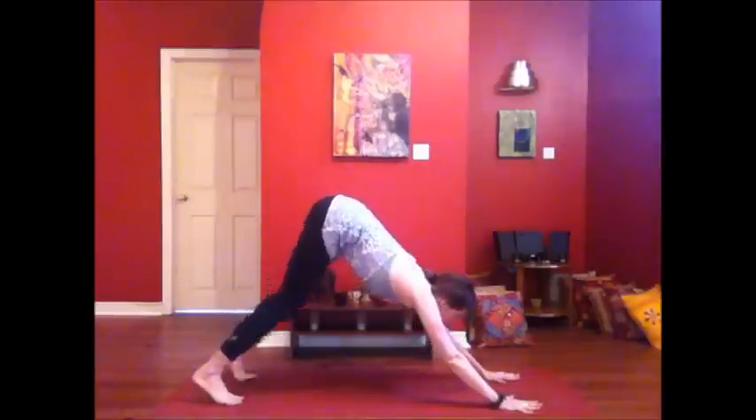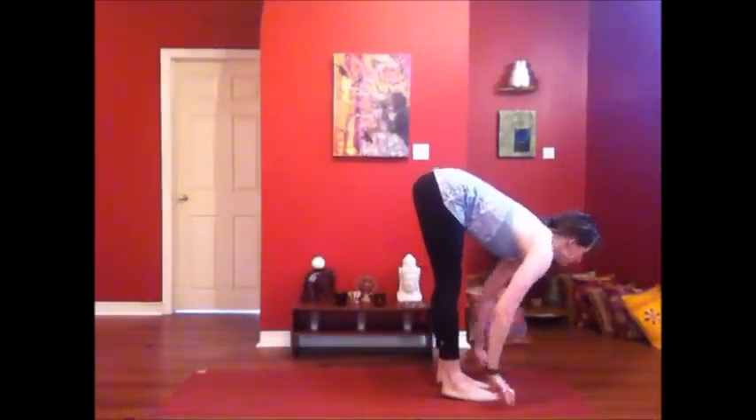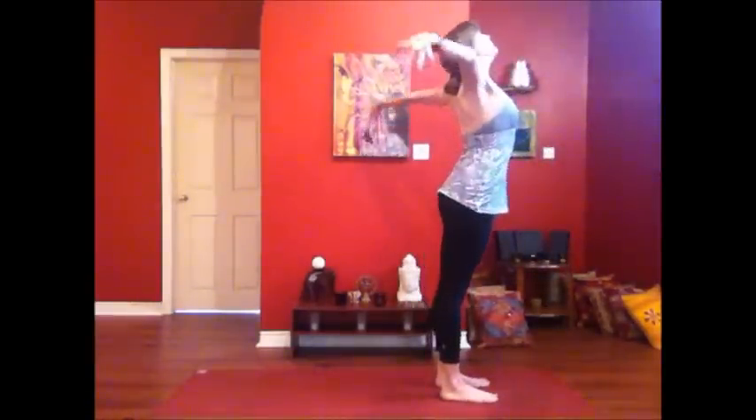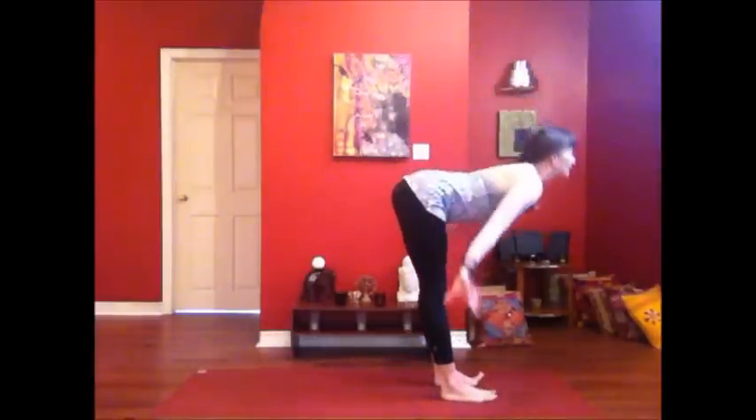Bend your knees, look forward, step or hop up. Inhale, lengthen. Exhale, bow down. Inhale, rise — arms sweep out and up, reach for the sky. Exhale, come forward right away. Another round.